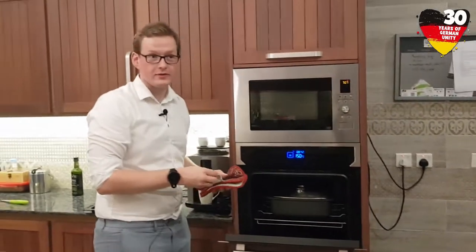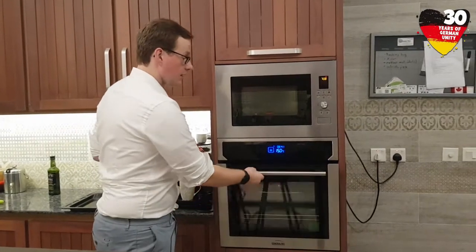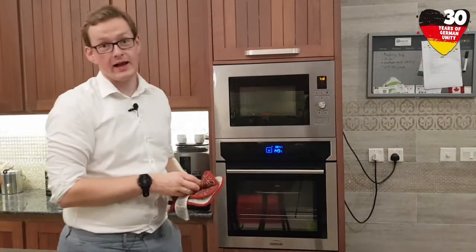Finally we put the pan with the rouladen and the vegetables in the oven. We have preheated the oven to 150 degrees, and now the rouladen with the vegetables will rest in the oven for the next one and a half hours.